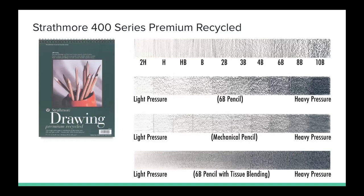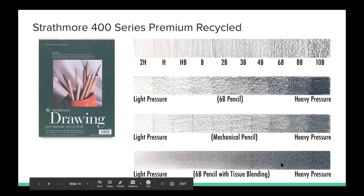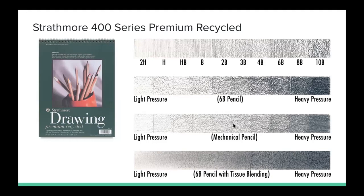This is the Strathmore 400 Series but in premium recycled — this is more of that bright white paper. Compared to the 400 Series medium surface, this is much brighter white. It also has a bit of grain, maybe a little bit more grain than the medium surface one, but again still a really great high-quality paper with really nice blending and really nice consistency with fine grain throughout.